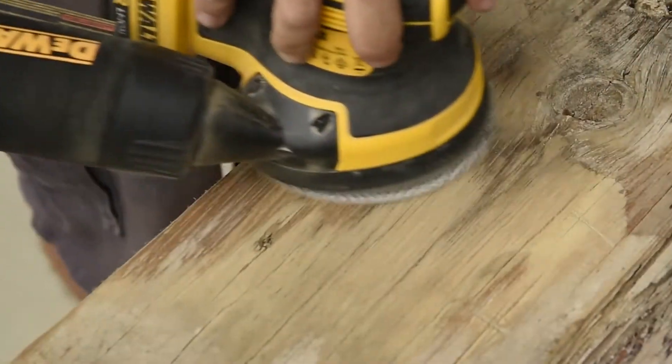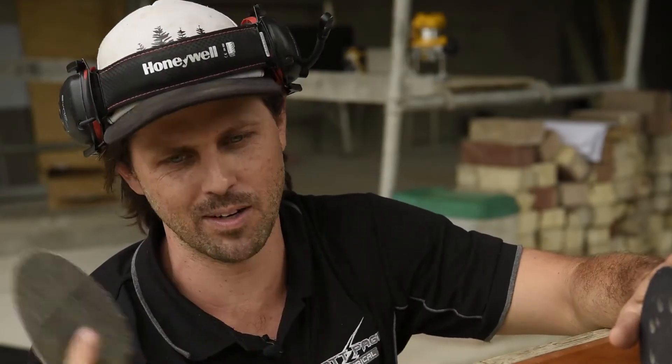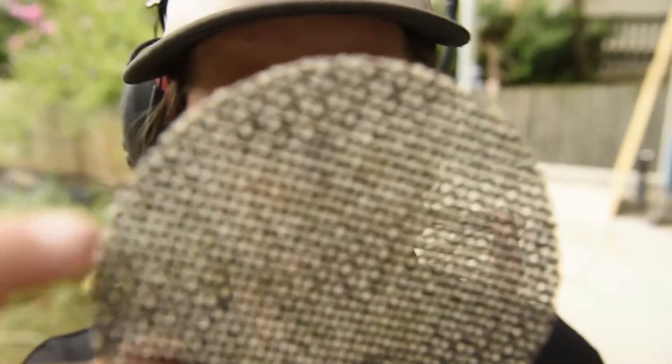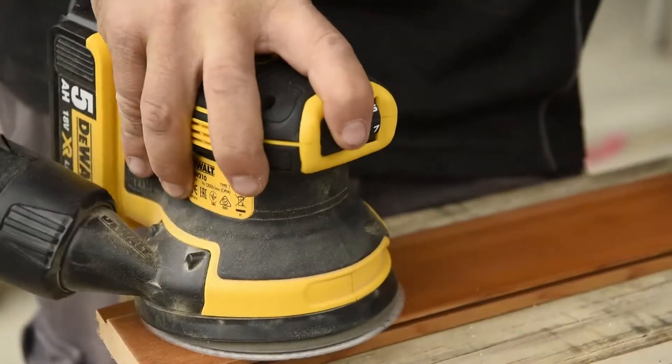It's got some great dust extraction and a brake which shortens the stopping time. We really wanted to test the power of the sander — we had the 40 grit on a really weathered LVL, pushed down really hard, and there was plenty of power behind it. We're going to put on the 240 grit now on some nice finished cedar.